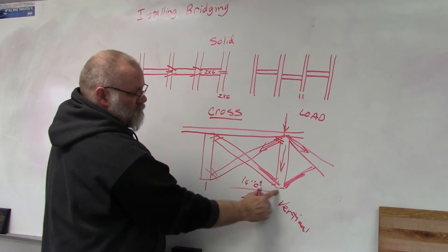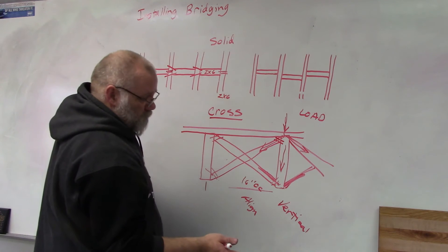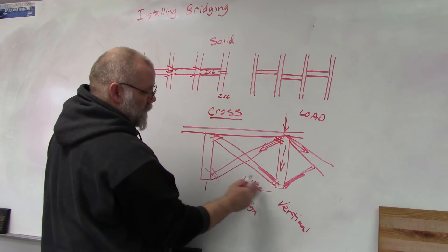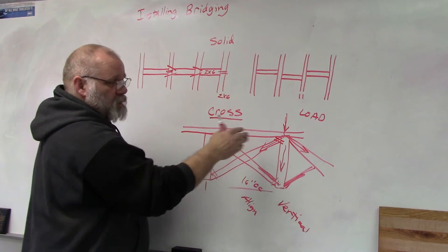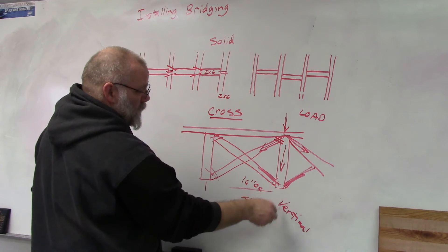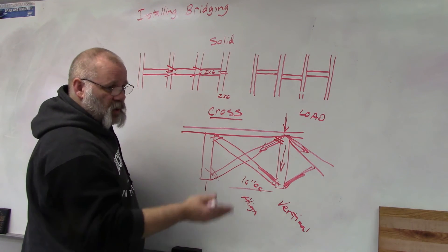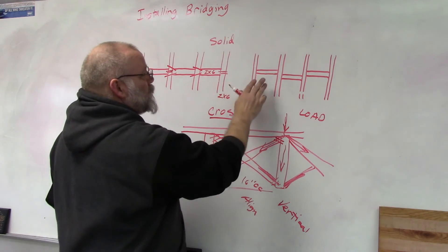Those are the three reasons bridging is installed: it keeps floor joists vertical, keeps them aligned so spacing stays at 16 or 24 inches on center, and distributes load. Proper alignment also means if you're hanging sheetrock underneath, your sheets will land on joist edges as they're supposed to.